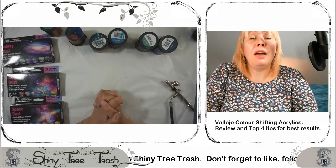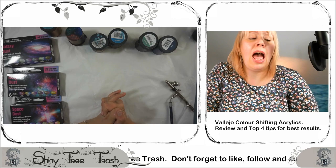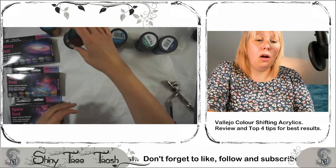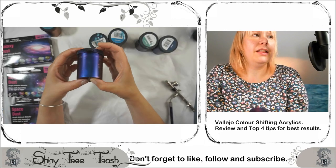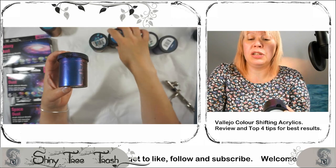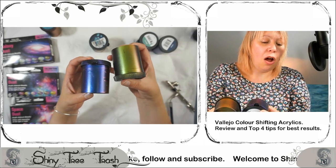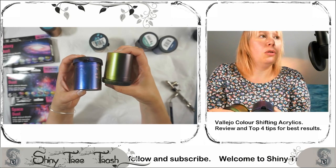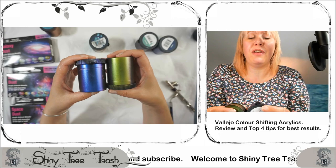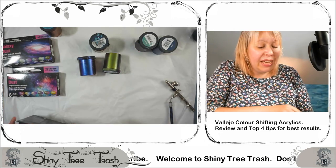My top three colors: my overall favorite was the electric blue intense violet from Space Dust, closely followed by the orange gold from Magic Dust. Those were my absolute two favorites across all three collections.